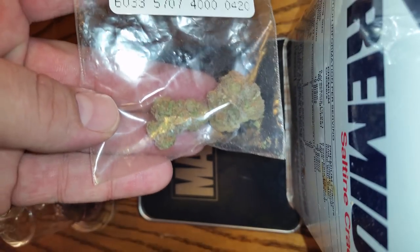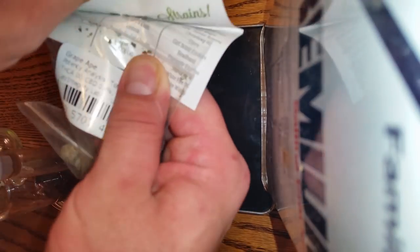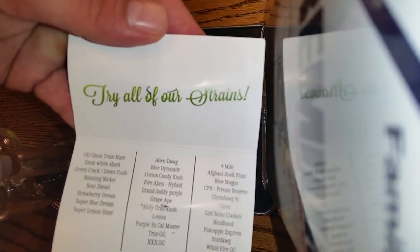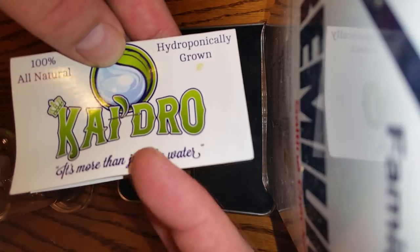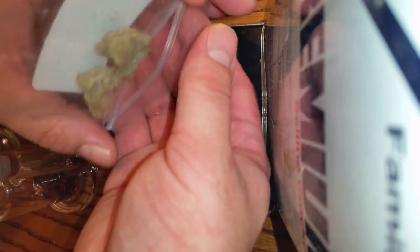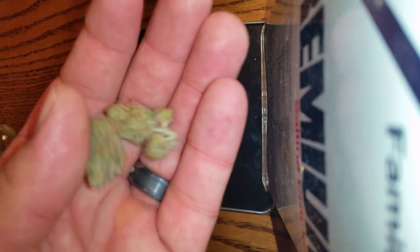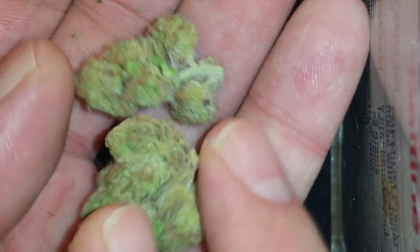Honestly, better looking than I thought it was gonna be for some recreational weed. Let's not waste any time — let's bust it open. Through the bag you can't really see, so let's get to judging it on the looks. It says 'try all of our strains' — hydro, 100% hydroponically grown. The Grape Ape — this was actually a very popular strain back when I was growing up, about 15 years ago.